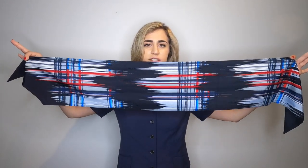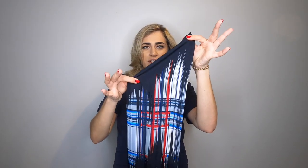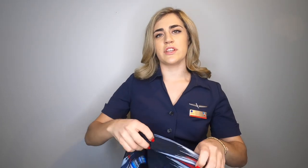Our scarves look like this. They are long and beautiful and they have opposite pointed ends. On this end it points this way, and on this end it points that way. They are opposing so it looks nice once it gets all folded up.